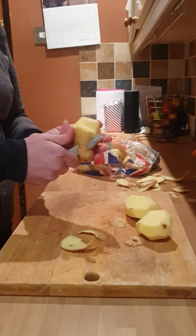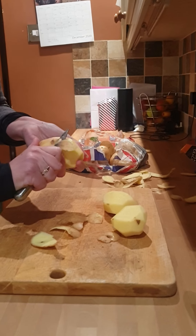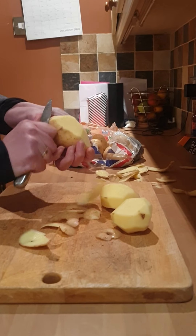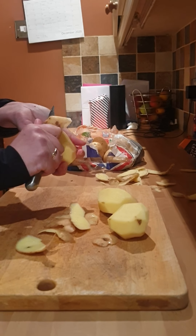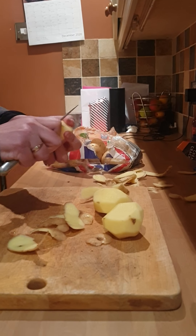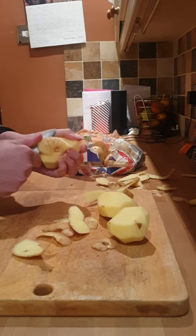Good evening and Happy New Year to you all. This is Cook with Kelly and today we are going to be cooking homemade chips in the air fryer, and to go with those we are going to be cooking corn nuggets and wraps — so corn nugget wraps.